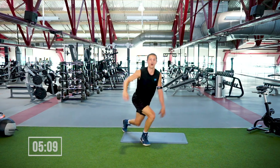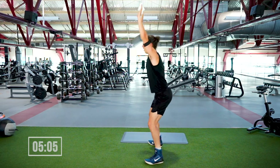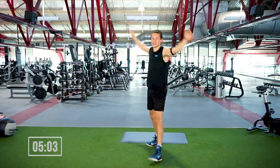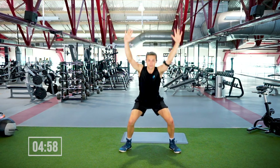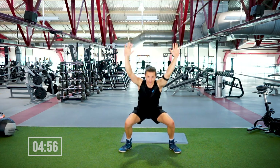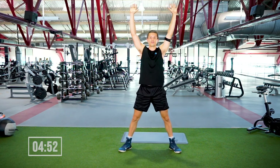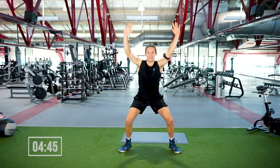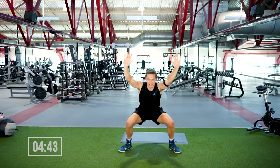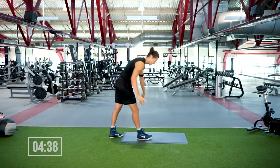Arms are gonna go straight up overhead — we're gonna sit back into an overhead squat. 20 seconds, in three, two, one — go! For some reason this is way harder than a regular squat — so if next time you want to throw this in from the start, be my guest. We're out in four, three, two, one.